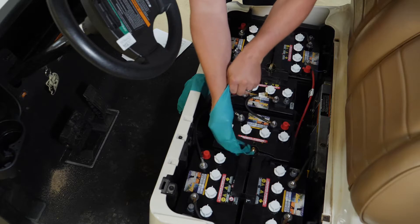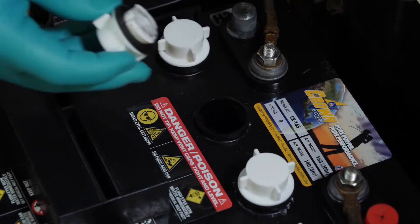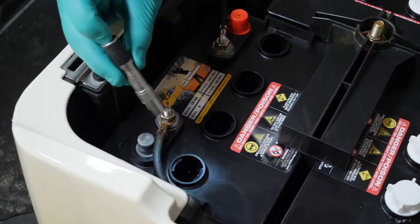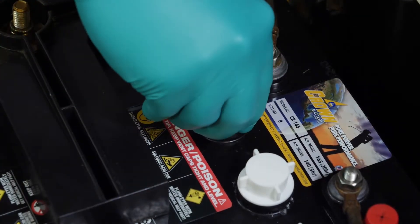To inspect your batteries, you should always wear required PPE — that includes gloves and safety glasses. First, remove the battery caps. Visually check the fluid and if necessary fill the cell to cover the plates, then reinstall the cap to complete water service. It's important to note that you should only be using distilled water. Repeat this procedure for all cells in the battery system.